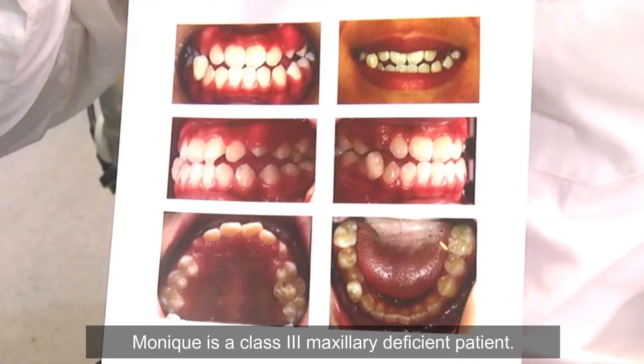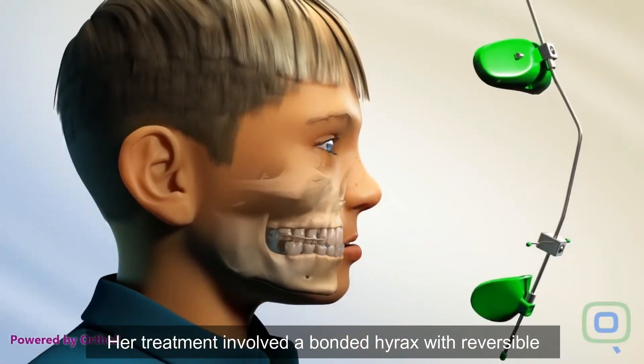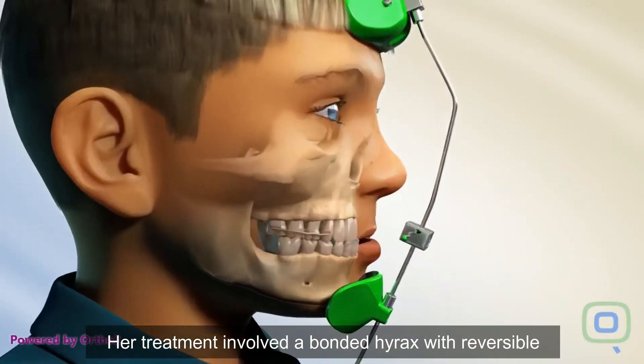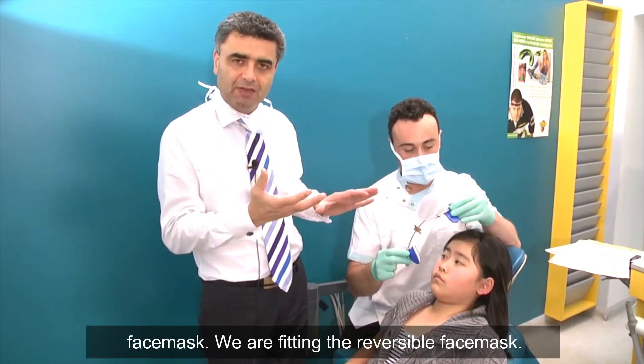Madik is a class 3 maxillary deficient patient. Her treatment involved a bonded hyrax with a reversible face mask. We're now fitting the reversible face mask.